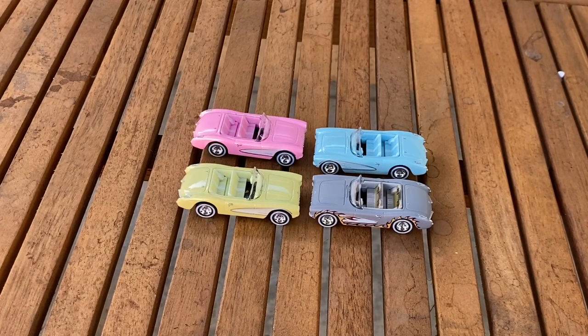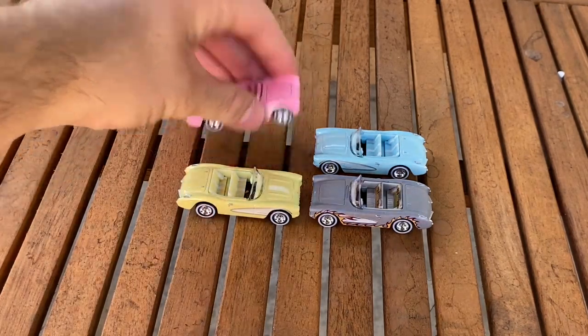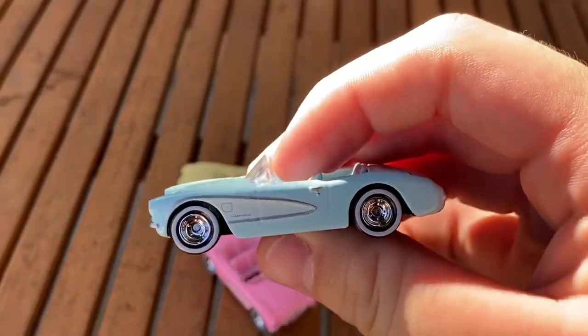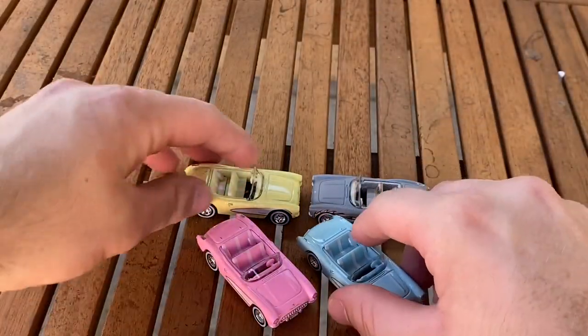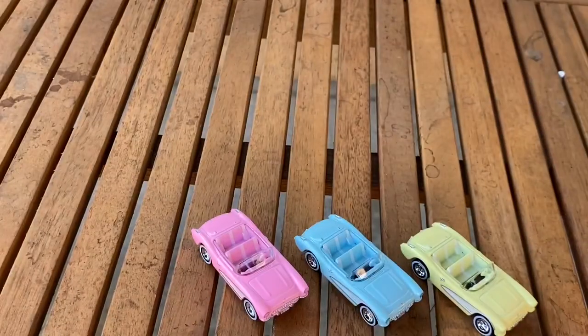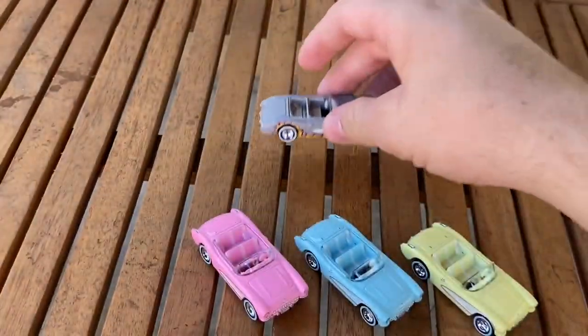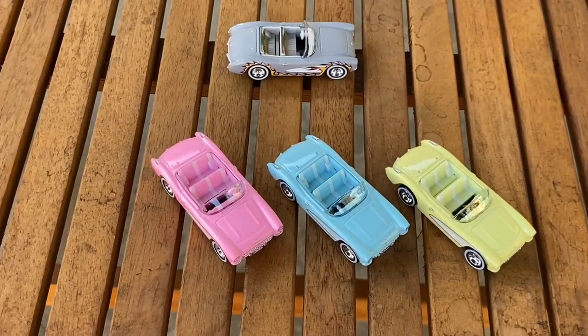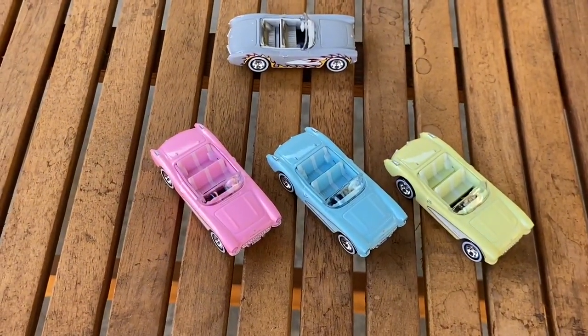I think this set is solid. If you've seen the movie, maybe you'll like it more. If you haven't seen the movie, maybe you don't care — like me. But you might just like the Corvette, or this era of Corvette, or the colors they're in. Overall, it's solid. The yellow Corvette is supposedly exclusive — it's not going to be released anywhere else. According to the Mattel website, the other three are getting basic versions. One's next year, one's later this year, and one already came out. And yeah, that's the Barbie Corvette four-pack. It's pretty solid. See ya.